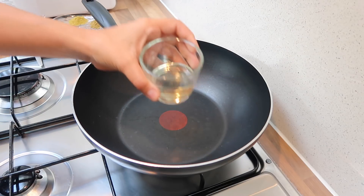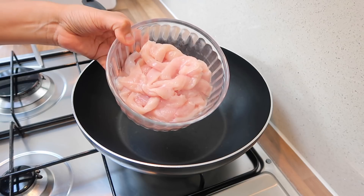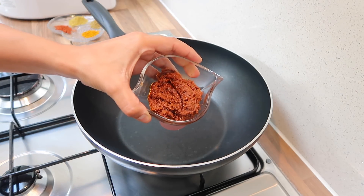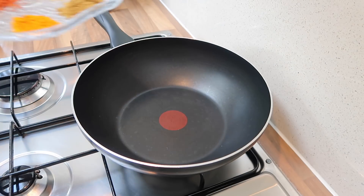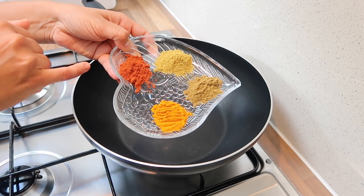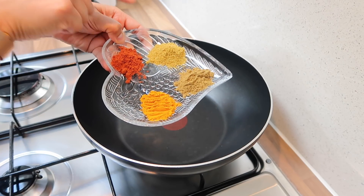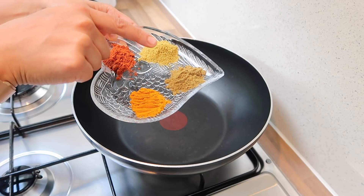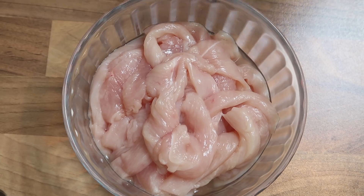The ingredients I've got are some cooking oil, about 500 grams of chicken strips, some tandoori paste — about 1 tablespoon — and some dry spices: 1 teaspoon of tandoori masala powder, 1 teaspoon of coriander powder, 1 teaspoon of cumin powder, and half a teaspoon of turmeric powder.